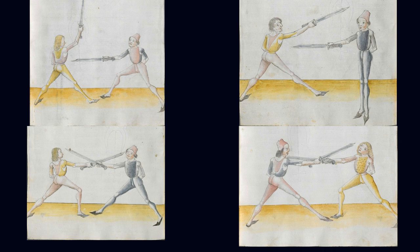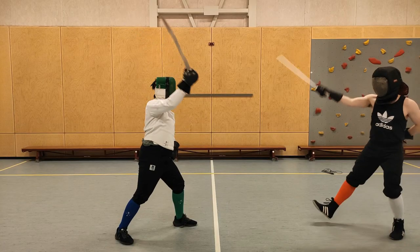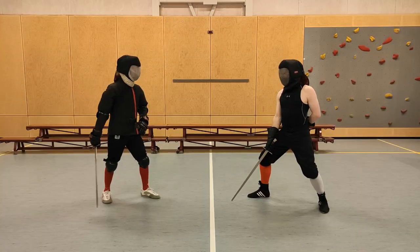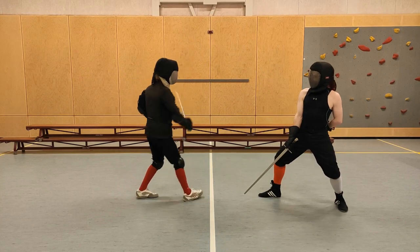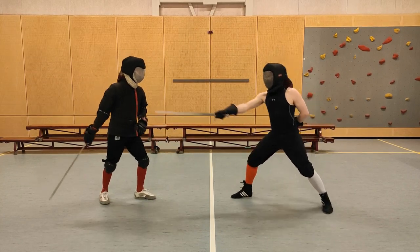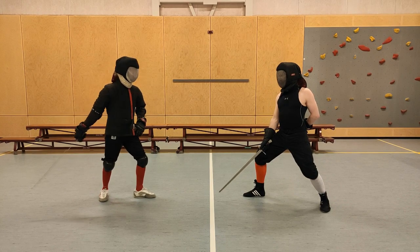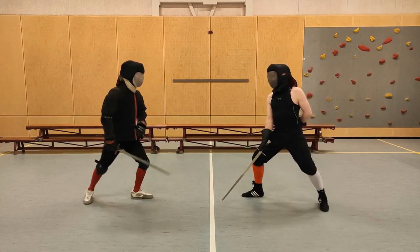This also ties in really nicely with Lecküchner's emphasis on the langenort — way more than you would see with longsword. Making these cuts from below is a really good entry to start working with longpoint, and from there doing all the plays that revolve around it. As such, I do really think that if you're going to be training the Unterhauw and using it in any sort of situation, it's usually best to do it with the short edge, and that's why I advise doing it that way in my previous video.